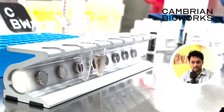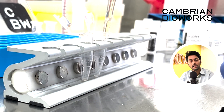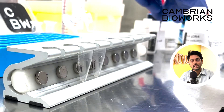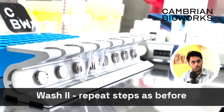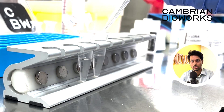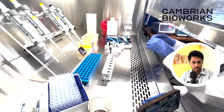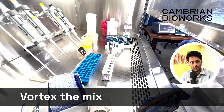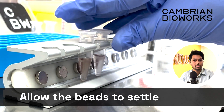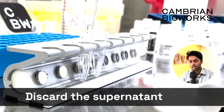Once that is done, ensure that the beads settle back down on the magnetic stand. Don't rush this step — as we're showing in the video, this is just for presentation purposes, but allow it to settle naturally at its own pace. It takes just about a minute or two. Once that is done, remove the supernatant. Wash 2 is exactly like Wash 1 in terms of steps: add 600 microliter to the settled beads, vortex thoroughly, place back on the mag stand, and allow the beads to settle. Make sure your supernatant is very clear by this point, meaning all the beads have settled and you're removing the impurities.